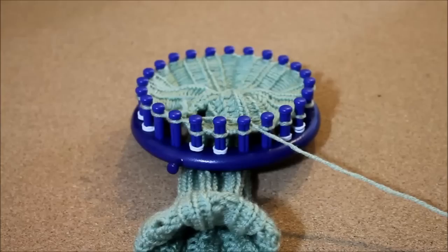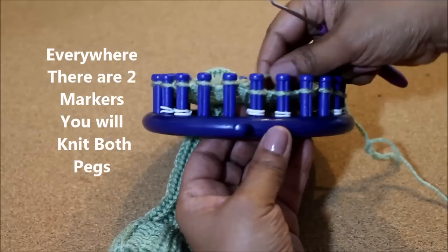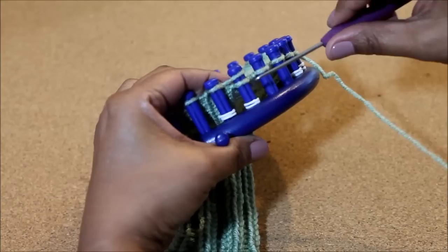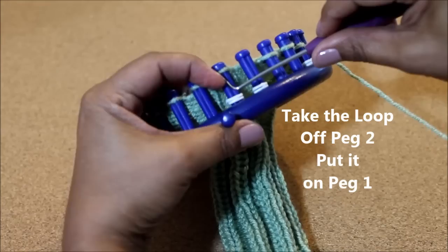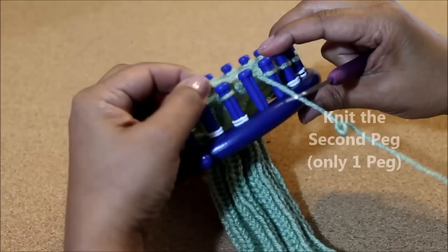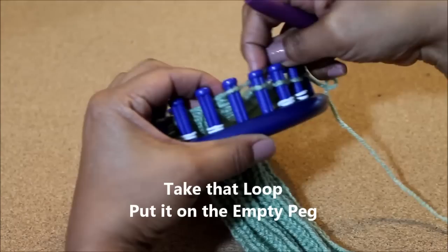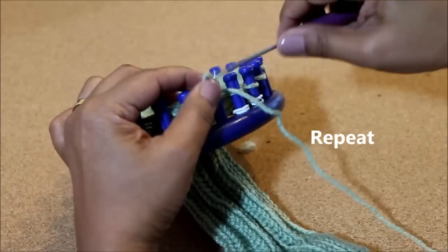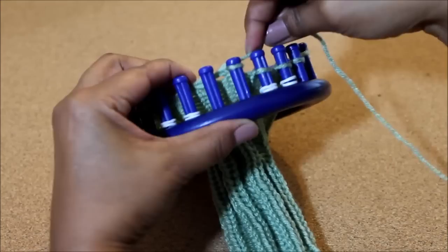It's time to cast off and we're going to use a modified version of the basic bind off. So everywhere you've marked, you're going to knit two pegs instead of one, which is what you normally do with the basic bind off. So we're going to knit these first two that are marked, remove one loop off the second peg, put it on the first one, and tighten up that stitch. Knit off, remove that loop off peg one and put it on peg two. Now we're going to go back to your regular basic bind off: knit peg two, take the loop off, put it on one, tighten, knit off, and take that loop and put it on the empty peg. Since these are not two marked, only empty — knit off, put two on one, tighten the loop, knit off, put that loop on the empty peg.